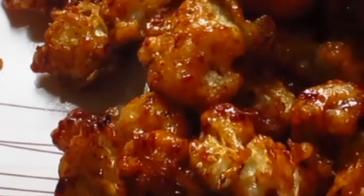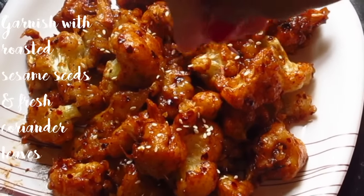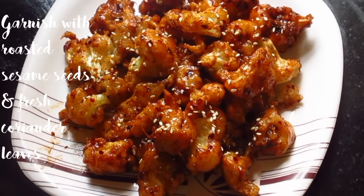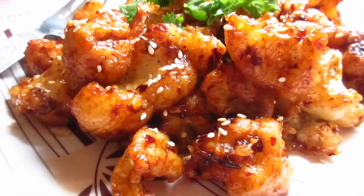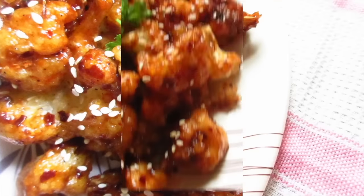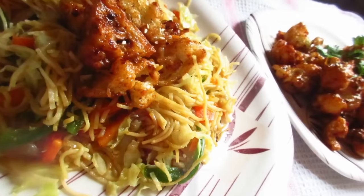Take it out in a serving dish and serve it hot, but before that don't forget to decorate it with sesame seeds and coriander leaves. Crispy crunchy chili cauliflower is ready in minutes! If you want to see more recipes on this channel, please subscribe and give a thumbs up to this video. That's all for today — see you soon with a new recipe, till then bye bye, take care!